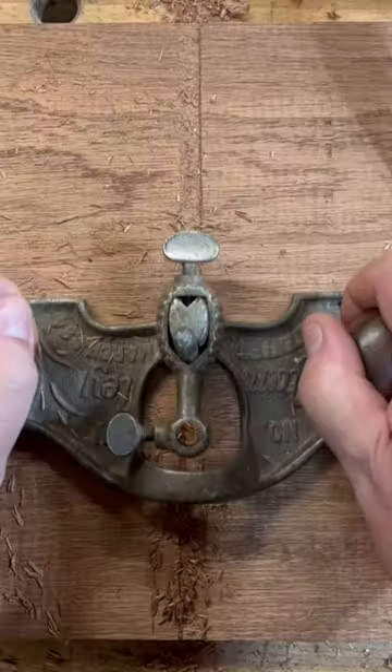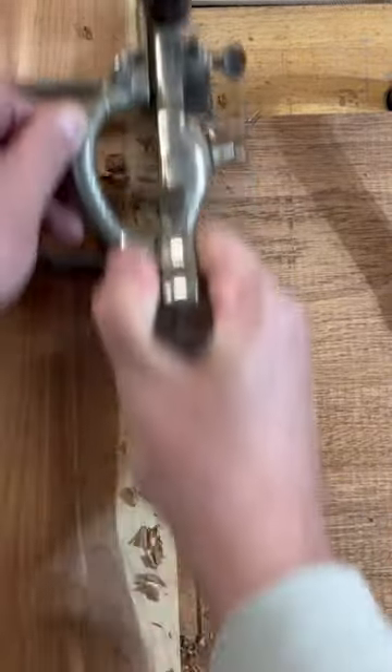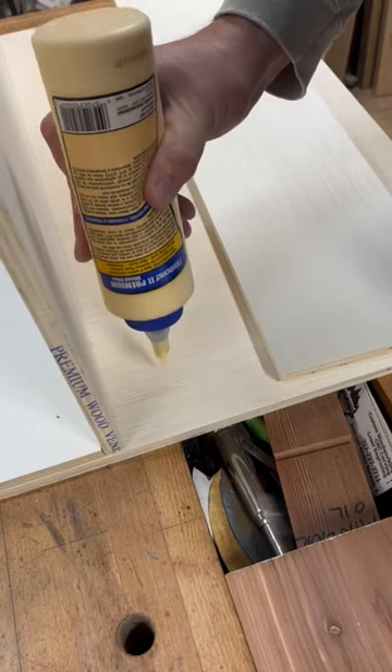How do you do dados? Do you use a router plane? Do you use a number 46? There's a time and a place for cutting dados by hand, but sometimes you want something fast. This is how I do a poor man's dados.